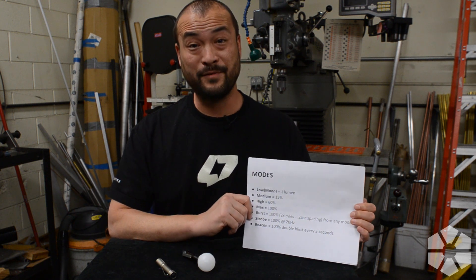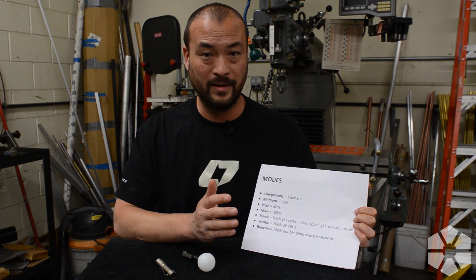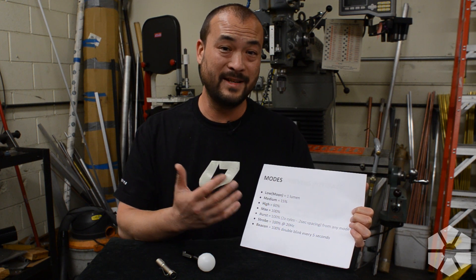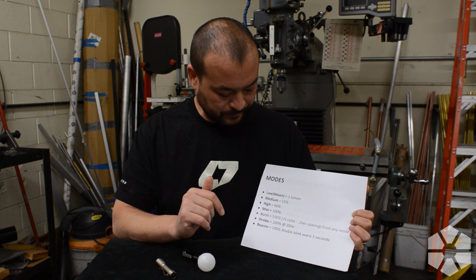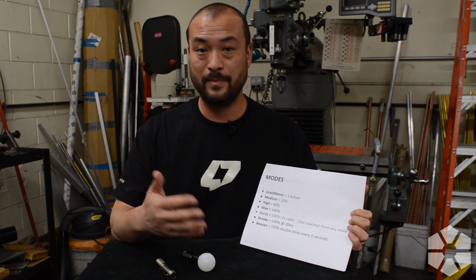Let's talk about output levels quickly. The lowest setting, which I'm calling low or moonlight, is basically one lumen. I find probably 80% of my flashlight use is in moonlight — one lumen is actually a fair amount of light. On my alpha flashlights there are actually two sub-lumen settings, but one lumen is pretty good for the average person. It allows you to navigate up close indoors or outdoors with night-adapted vision, at a low enough output that you're not going to blind yourself. Medium is 15% output, which is a good usable next step up from moonlight.